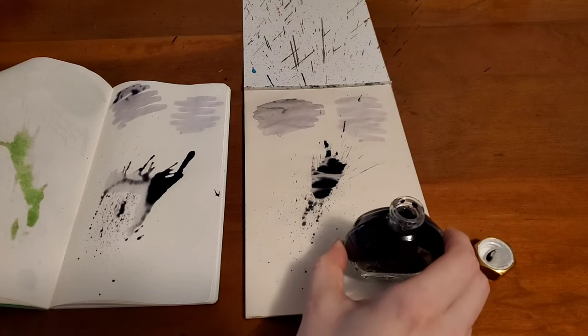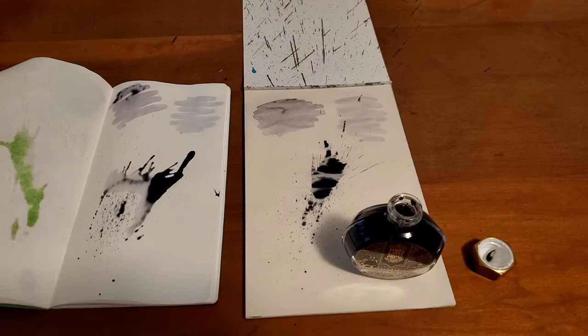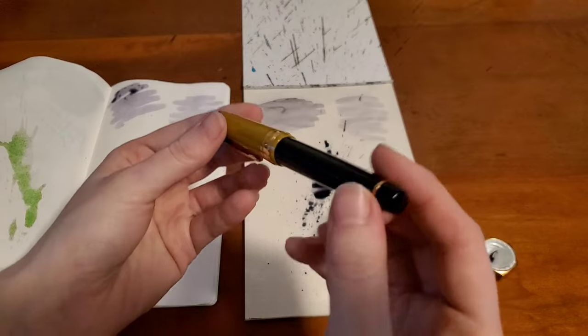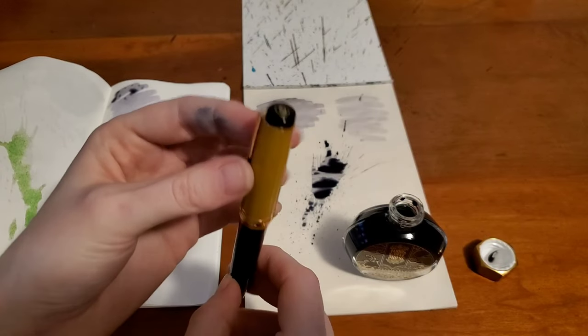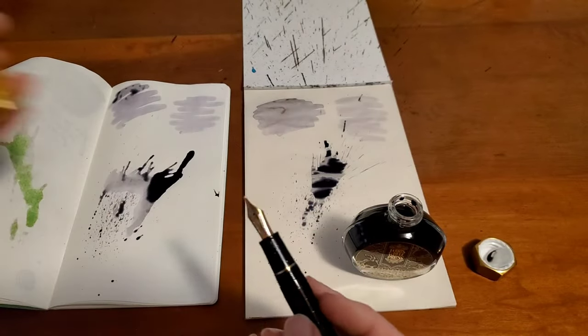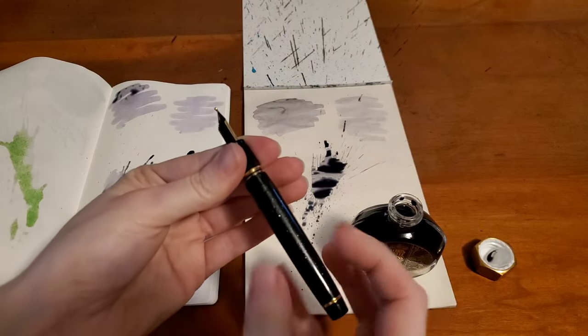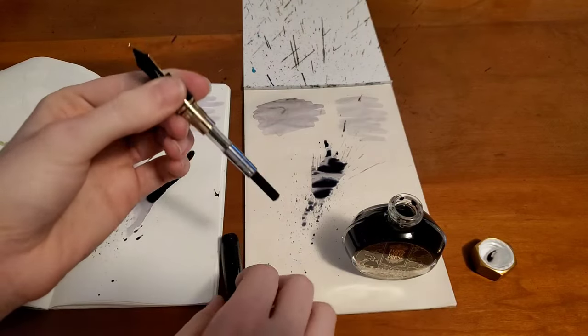For the pen that I'll be using, I'll be using my Sailor Pro Gear — this is the Stellar Black Hole Edition. I call this my Captain Kirk pen. It has a zoom nib, so it will lay down ink fairly generously.